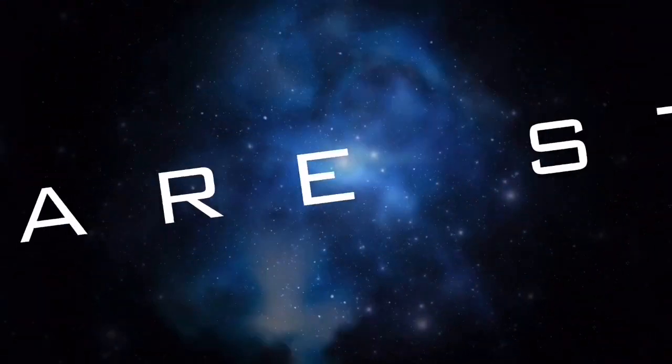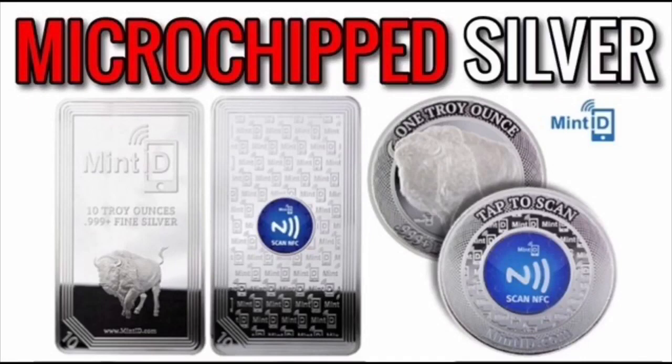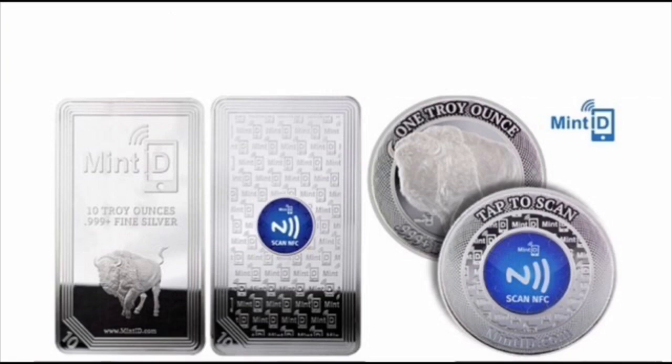Welcome back to another video. Today I want to talk about Mint ID silver and gold bullion with microchips embedded inside of them for security purposes.